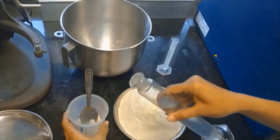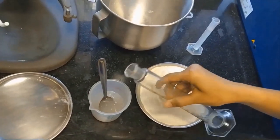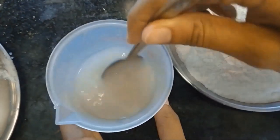We are going to add water in this, and we have to prepare a homogenous solution.